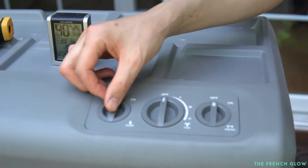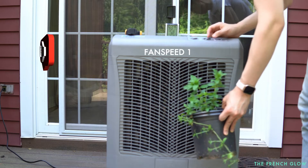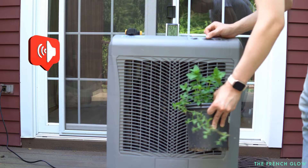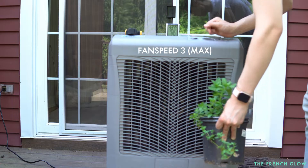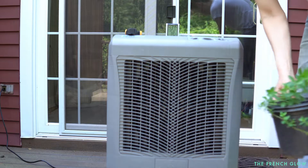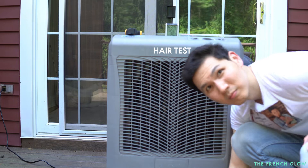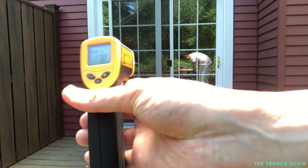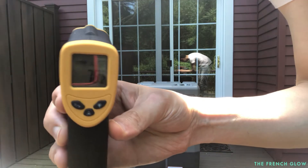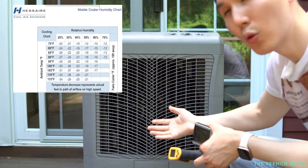So now let's turn it on for the first time. The first thing we're gonna do is turn the pump on, then turn the fan on. The temperature reading out is about 78.9 degrees — and that's the temperature that you're going to experience on the airflow.